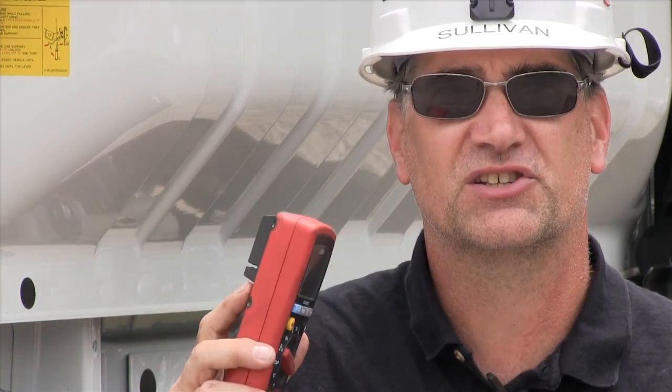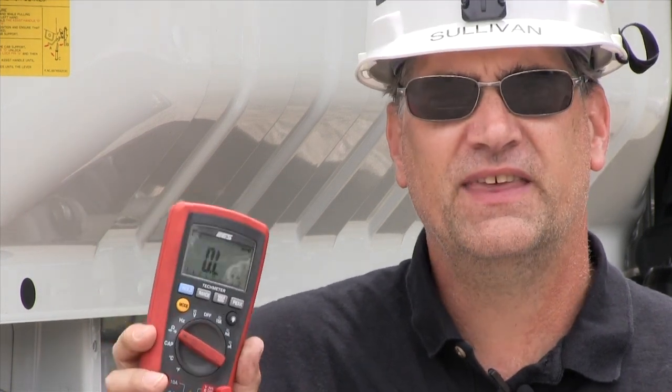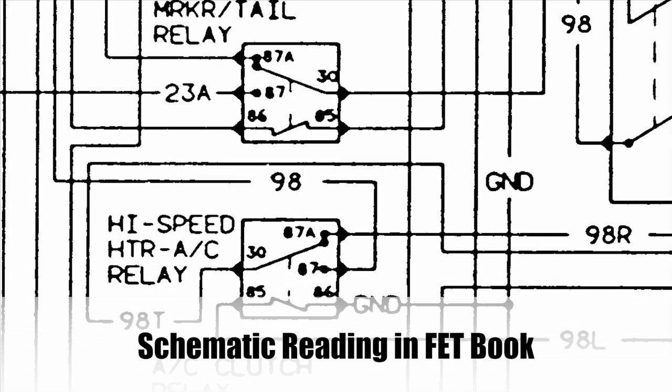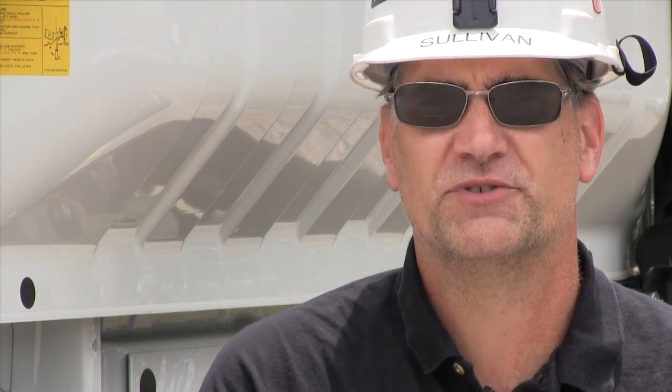That means throttle position sensors and things like that. The circuit must be isolated — you have to isolate the circuit. If you don't isolate the circuit, the reading won't be right. Isolating the circuit can be as simple as pulling a bulb, a relay, or opening a switch, or it could be as complicated as having to pull every marker light on this truck. Isolating the circuit is the primary reason the ohmmeter is so difficult to use — it requires time to even get the system to a point where you can make the test.